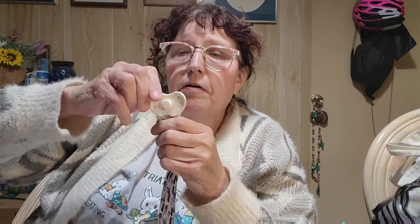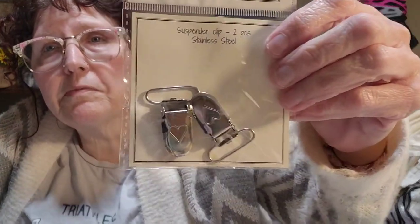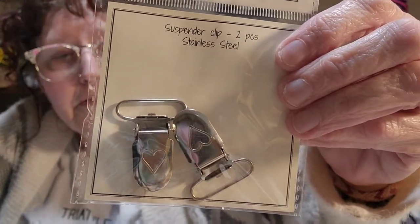Most of mine are magnetic and have this kind of clip on them. I was really surprised at the selection they had on Hobie. I wanted the thinner ones — not the really big ones — and this is one of them. It's got hearts on it. Isn't that cute?